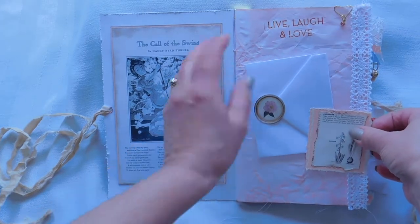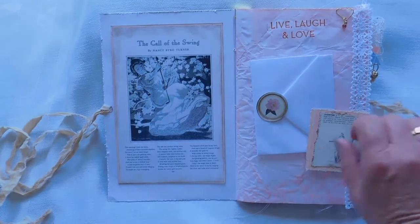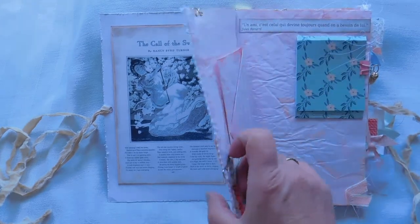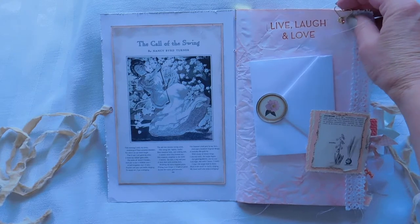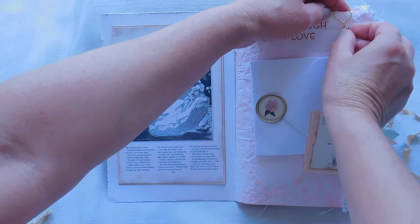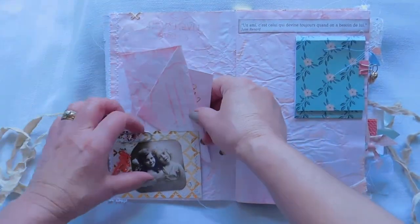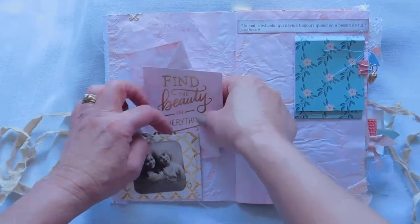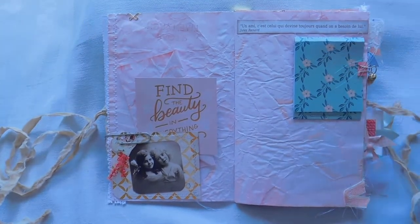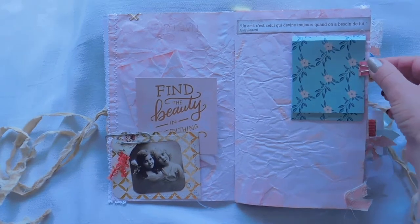This is a letter I wrote to her to explain what a junk journal is, because I don't think she's ever had one or seen one probably. So I just wanted her to understand what it's all about. I made this little clip here that can be removed, and this one as well. And this one here is a little heart with her birthstone on it. There are pockets and papers everywhere throughout the book. I left the strings because I find that when I'm holding the book I kind of play with them — it's a relaxing part of the tactile experience.